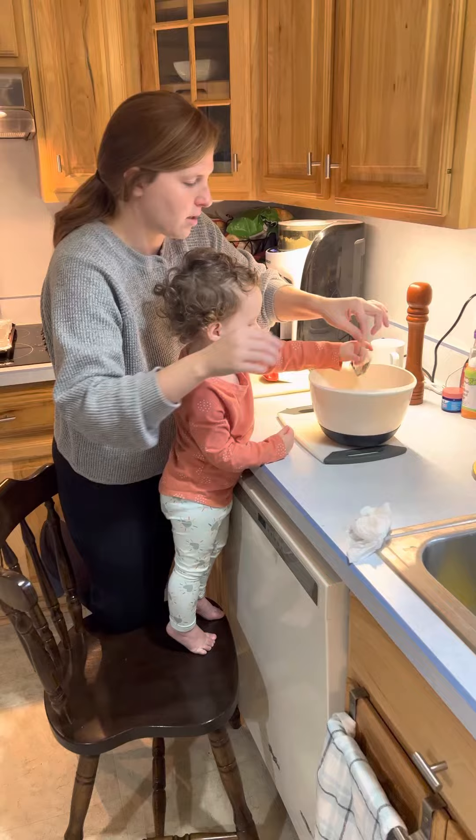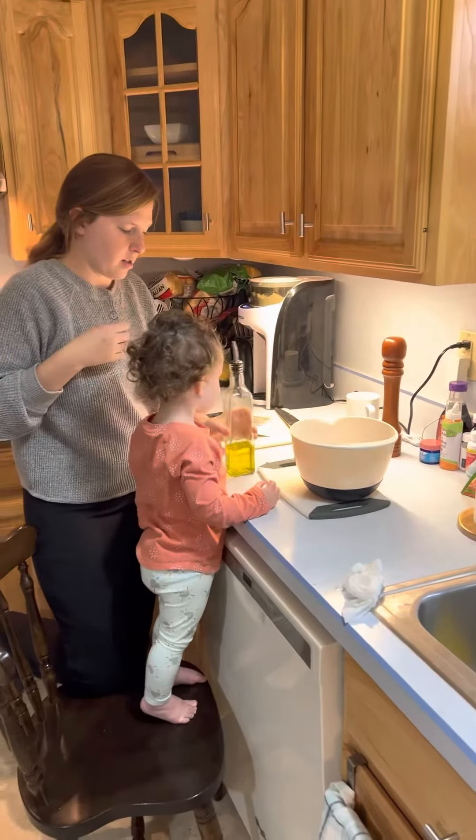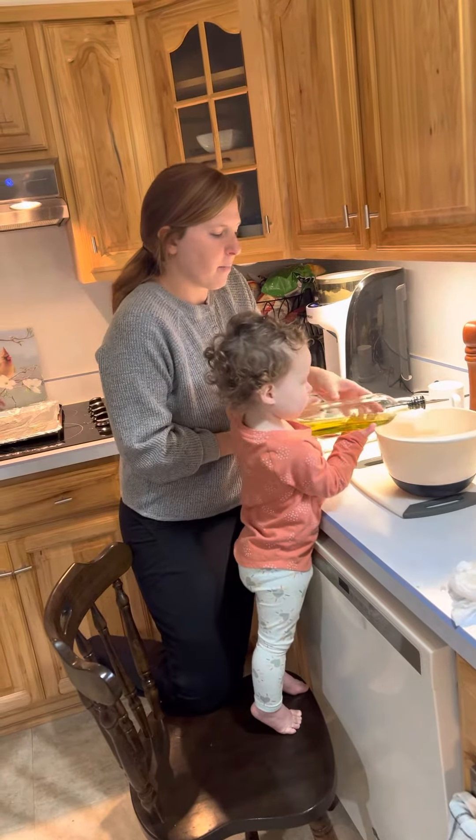The last bit. Okay, now let's do some oil — do you want to do the oil? Two hands. Yep, you got it.